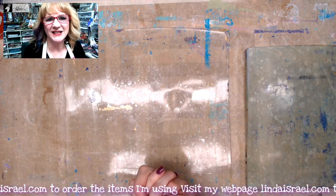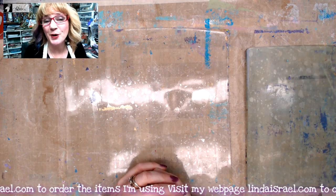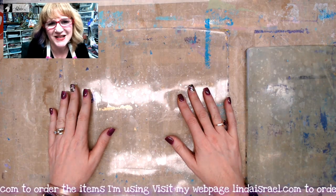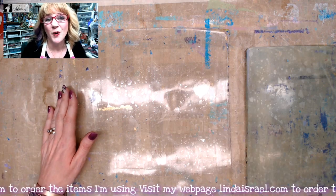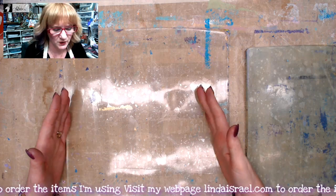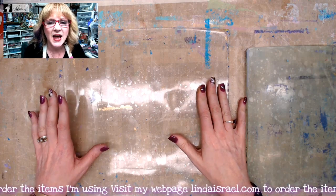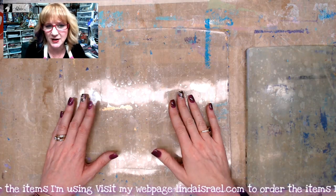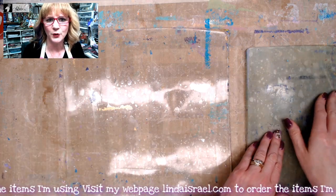Hello everyone, Linda Israel here. I'm on vacation so I decided to pre-record a mixed-media session for my wonderful friends and fans. Here's what I'm going to do today: I've got my gel plates out, a 12 by 12 and an 8 by 10. We're going to do some gel printing, then skip forward and make a little project out of one of the gel prints — so you get a two-for-one.